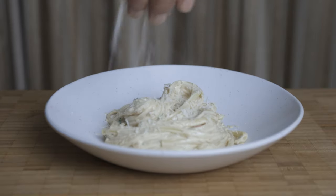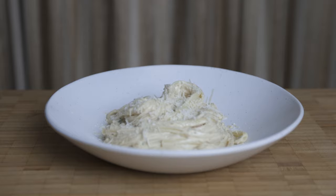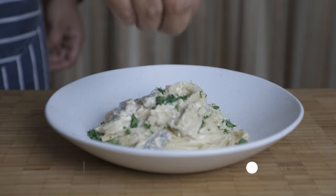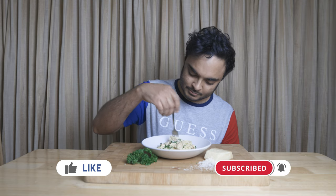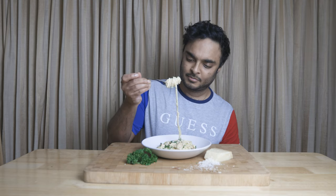If you want to add a simple recipe, please like, subscribe and click on the bell notification. Follow us on Facebook and Instagram.